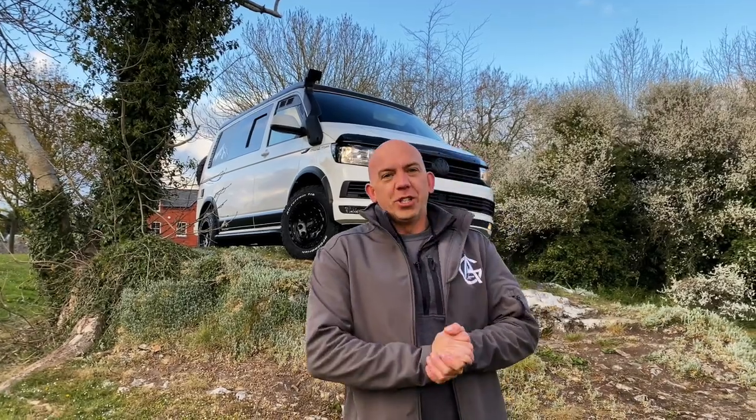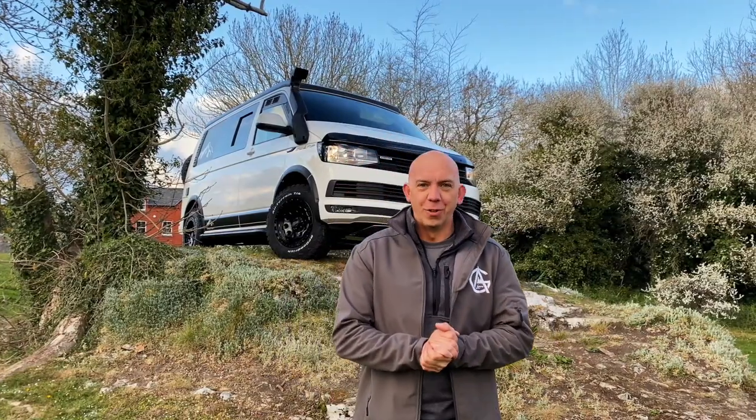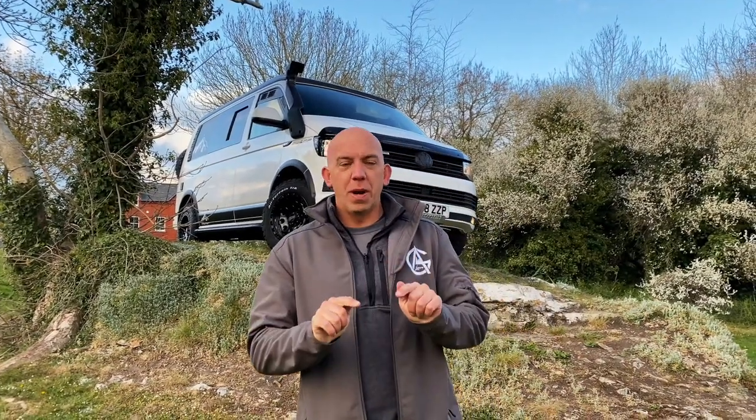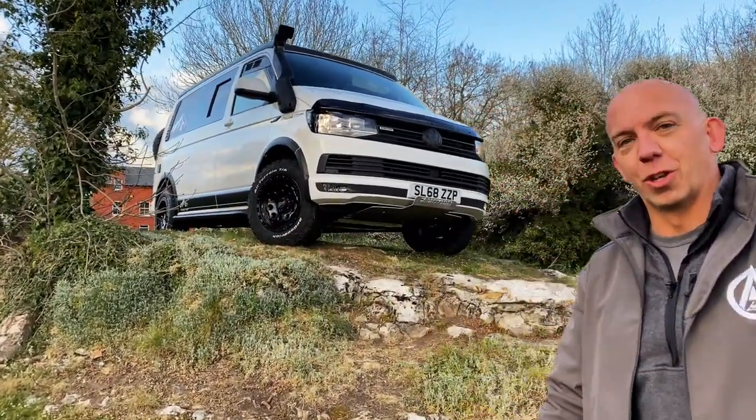What is up guys, Andy from AG Leisure here and what an absolutely incredible build we have for you this time. Normally I bring my build videos from my workshop, but I'm sure you'll agree this one just belongs in the wild. Let's go in and take a little closer look around.